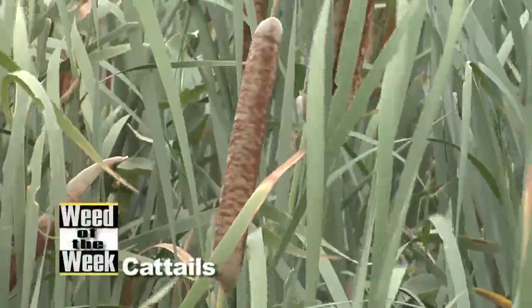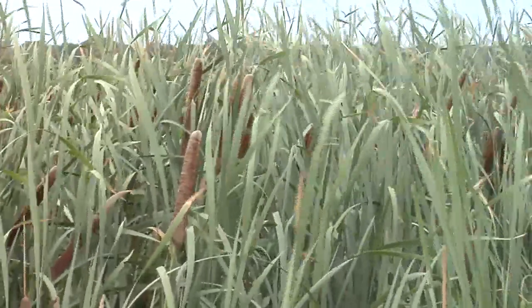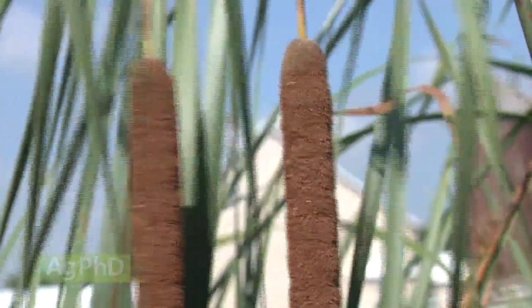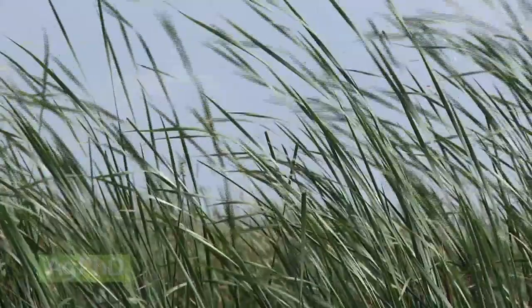Our weed of the week is cattails. If you see cattails, that tells you one thing — you've got too much water in that area of your field. You can definitely improve your cattail situation by improving drainage through those areas. Before we get to that though, if this is in a true wetland situation or a pond, we're not suggesting you drain your ponds or wetlands. But if it's in a field situation, that's a different deal.